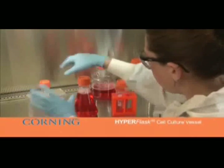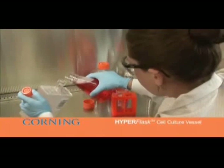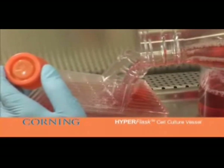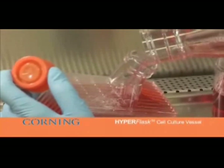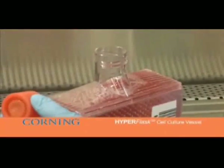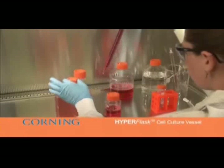As the HyperFlask fills, slowly return to an upright position. Finish filling the HyperFlask using growth medium to the lowest thread on the neck with a 50 milliliter stripette for a total volume of approximately 560 milliliters. During this step, excess bubbles may be removed by pipetting or aspiration.